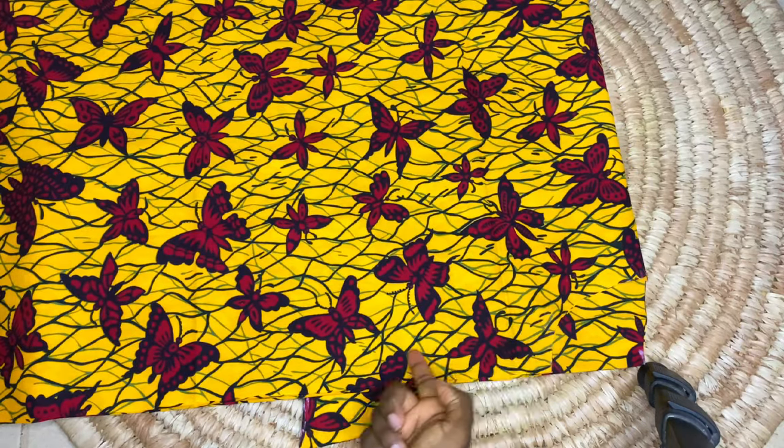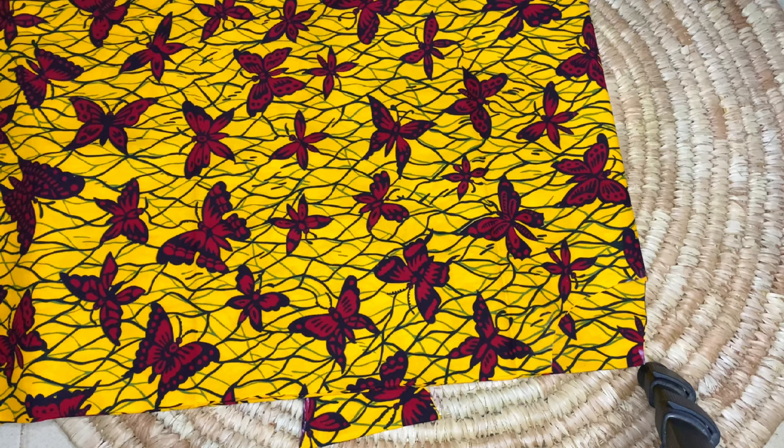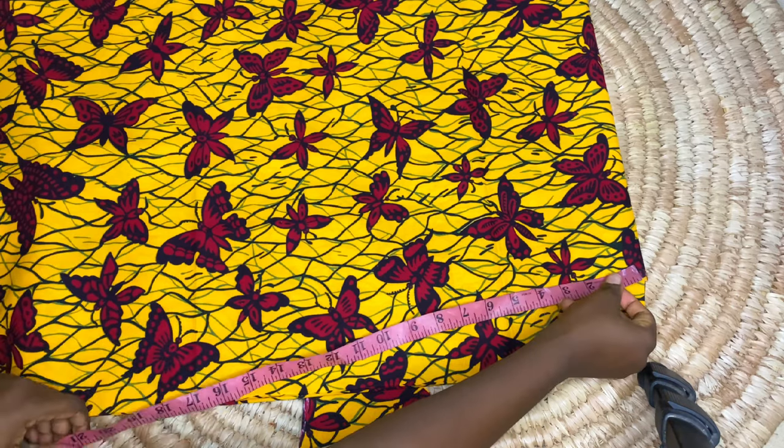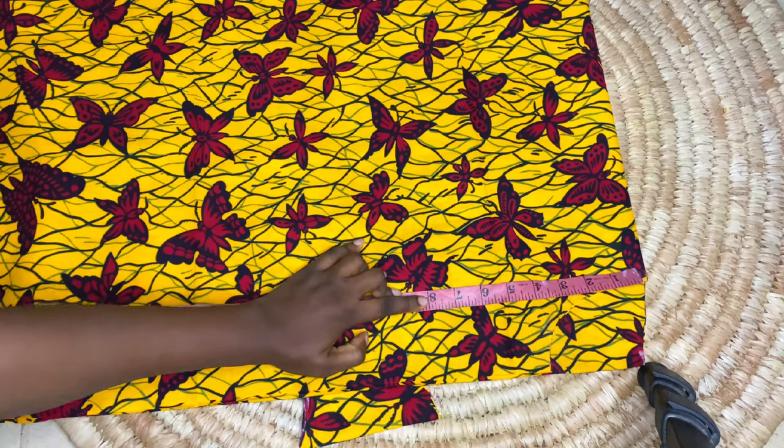I think I want the neckline deeper than it is, so I'm going to go ahead and increase the depth to my desired depth. I'll be taking about four extra inches down — I had it at 3.5 before, so I'm just going to extend it to maybe seven, 7.5, or maybe just eight inches.